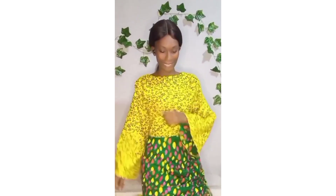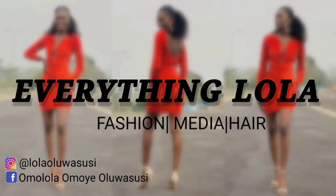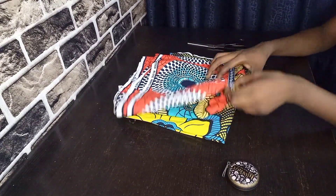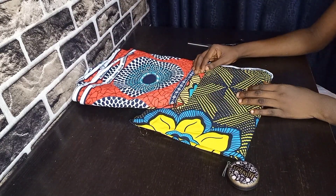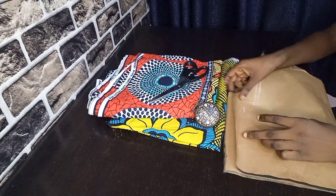To achieve a reversible top you have to use two different fabrics. You can use Ankara fabrics or any type of fabric you want, but you need two different fabrics so that it can be reversible at the end of the day. I've already drafted out a basic bodice pattern.